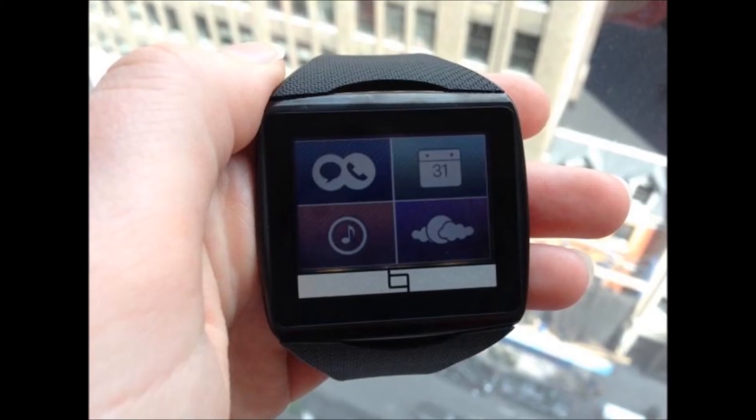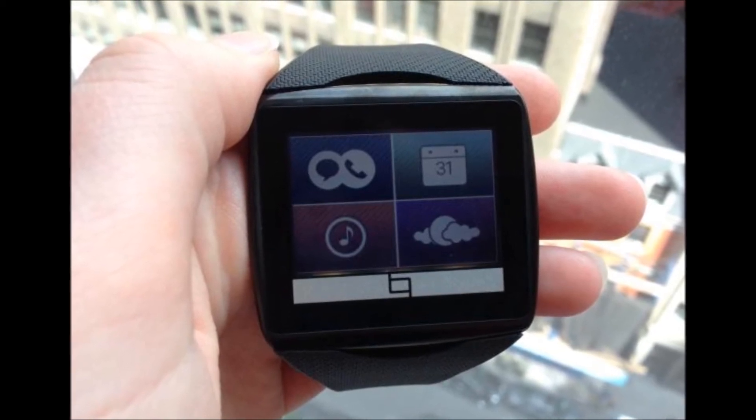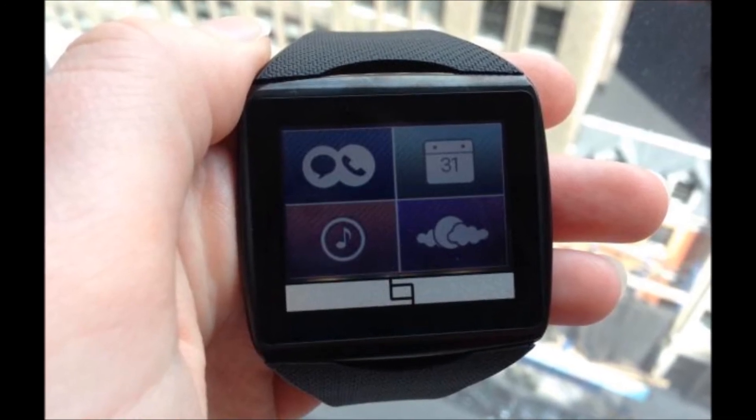Reading calendar appointments, texts, and even emails seemed easier, with more text fitting on the screen. I'm not sure that I would use the Tok to read a novel, but I could see myself browsing tweets on it.